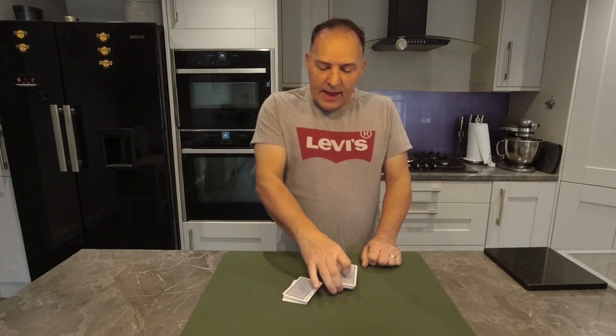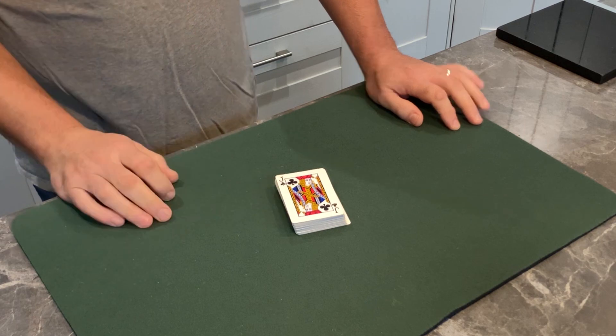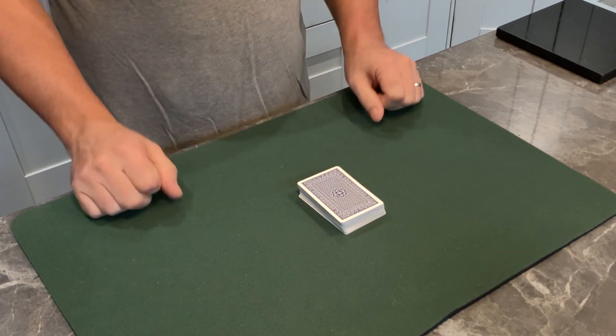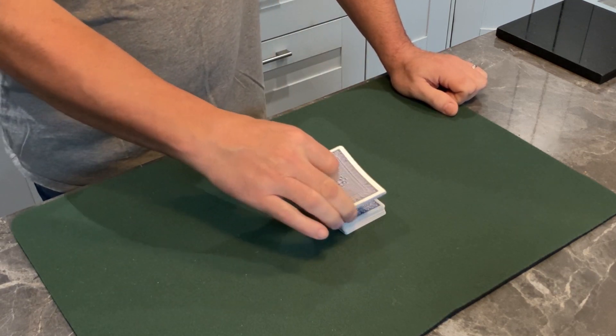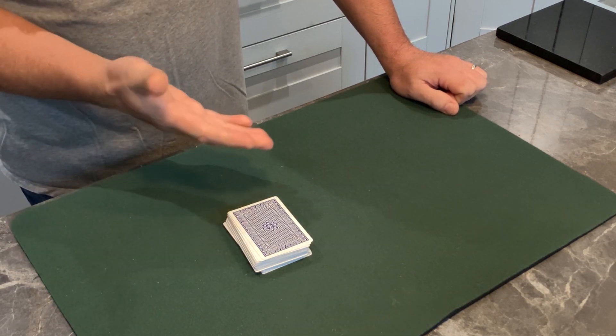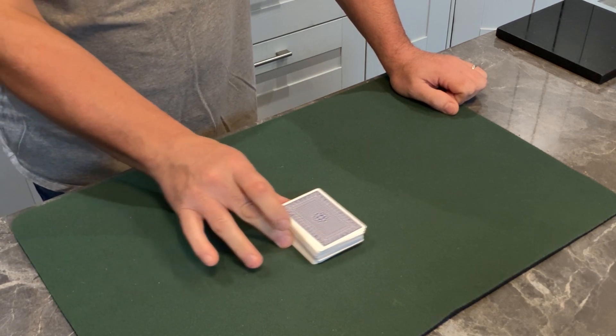I'm going to cut the pack to lose that, and we can even give it a quick shuffle. Now you might think I know what your card is or where it is — I don't. I want you to cut the pack, and I promise I will not shuffle, mix, or touch the cards again. Please cut the cards and complete the cut. I think you'll agree that neither of us could know where your card is or any card in this pack. You have a free choice of any number — there are 52 cards in the pack, so give me any number between 1 and 52.